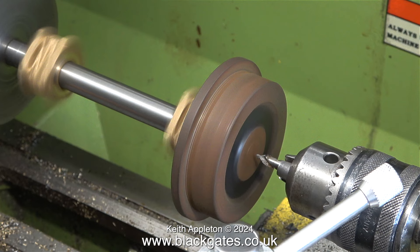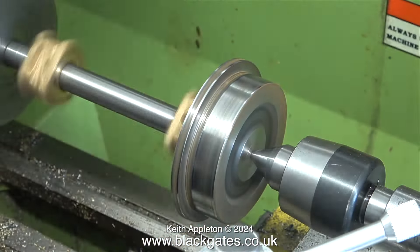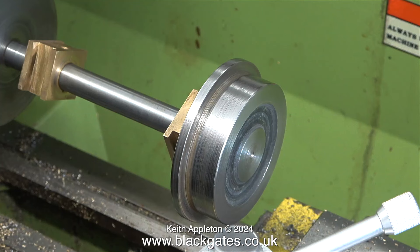That was successful, so I turned the axle around in the chuck, and now it's time to do exactly the same. First of all, centre drill it, then fit the live centre, followed by a thorough clean-up — first with wet-to-dry sandpaper and WD-40, followed by Scotch-Brite.